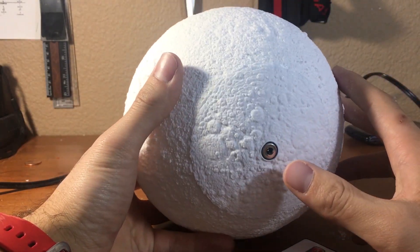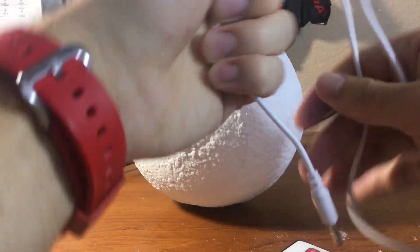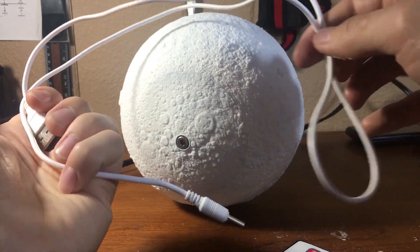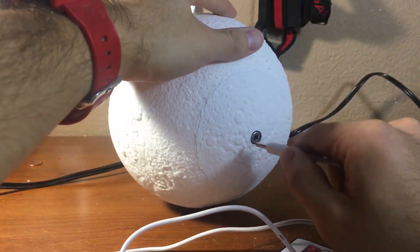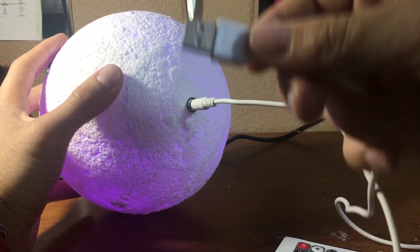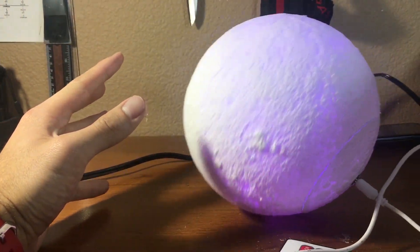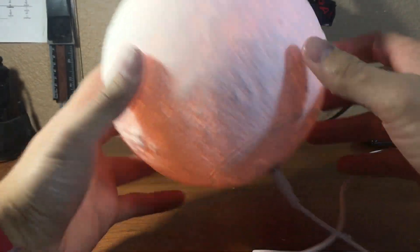When you buy this LED it does come with a connector to charge it. This is the connector that came with the LED — what you do is you just plug it in at the bottom, and then you can plug this into your computer or an external USB power source and it will charge.